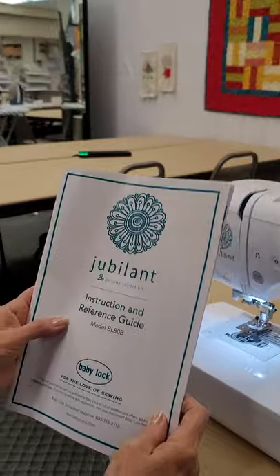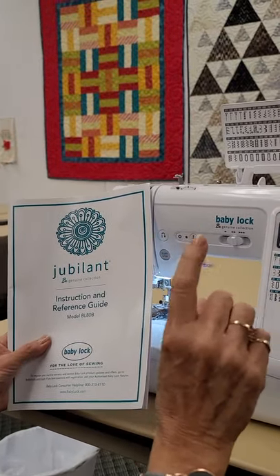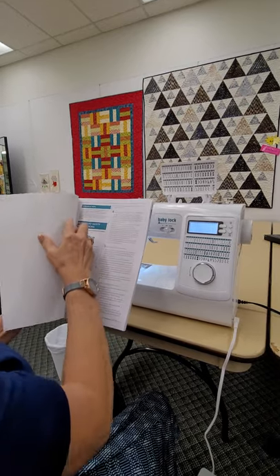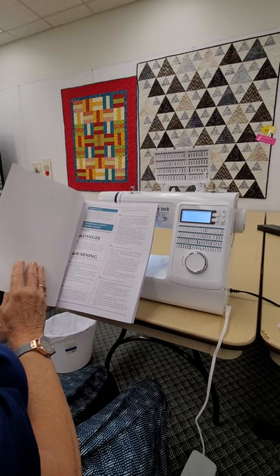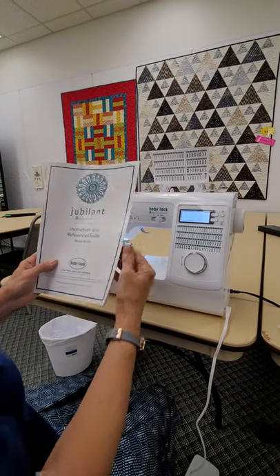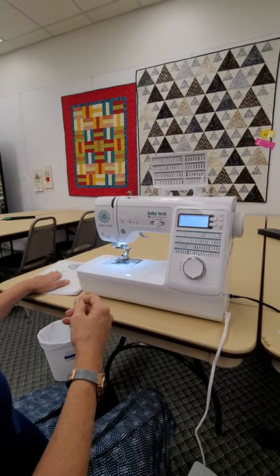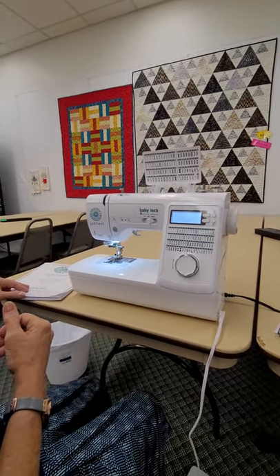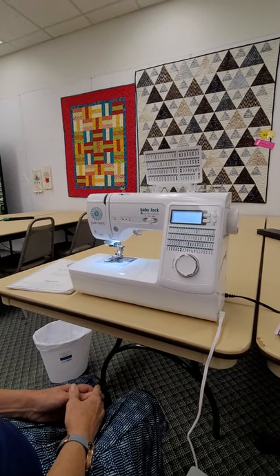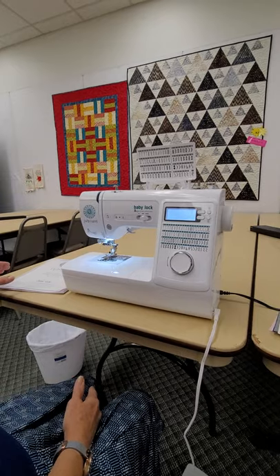You can go to babylock.com — there's a tab for how to register your machine. When you type in the serial number just leave out the dash and you should have no problem. If you struggle with it, call us and we will help you. Also, staple your receipt to the manual. Your receipt is part of the warranty — if you ever need warranty service, any company will ask to see that receipt. Even if you've registered online, you still need your receipt. There's important information on it.